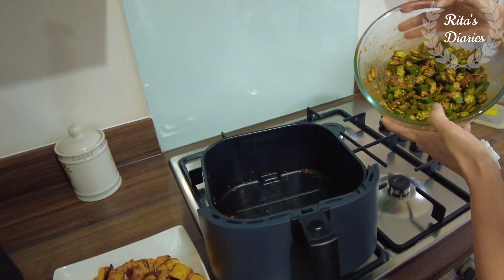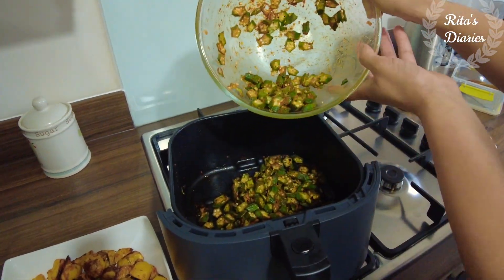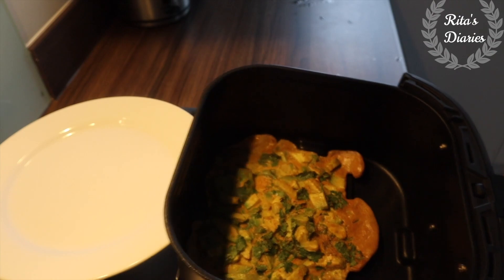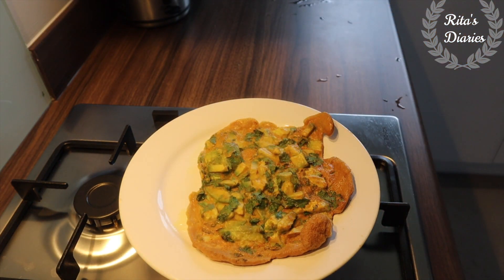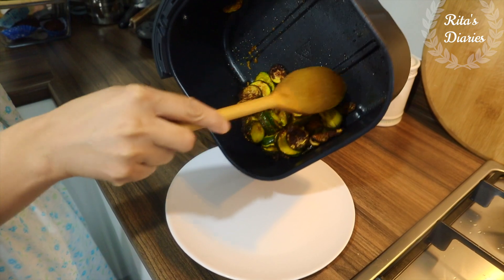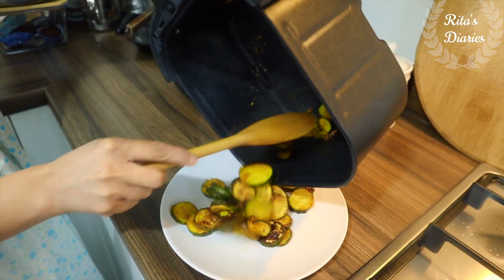Another popular fried vegetable in India is bindi — lady's finger or okra. Normally it absorbs a lot of oil when deep fried, but using this airfryer you get nice golden brown crispy okra in just a few minutes. Here comes my avocado toast — healthy and yummy without much oil — and this zucchini fried to a golden brown colour looks fresh and yummy.